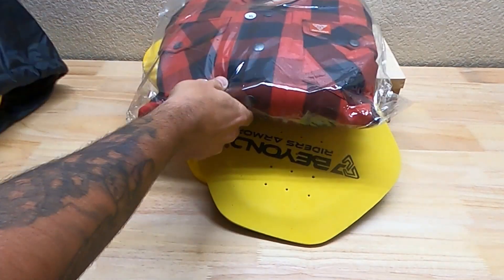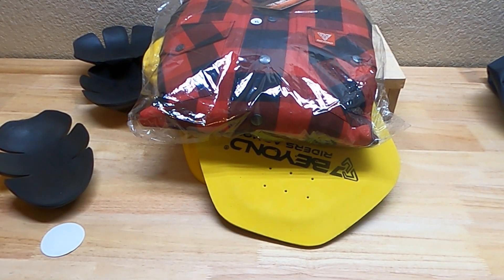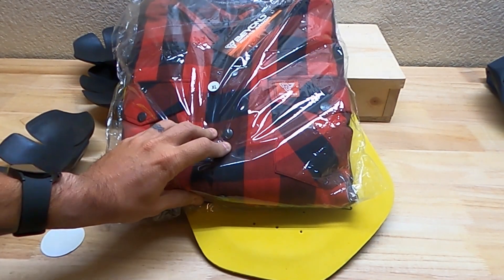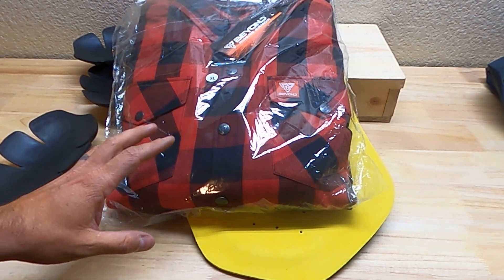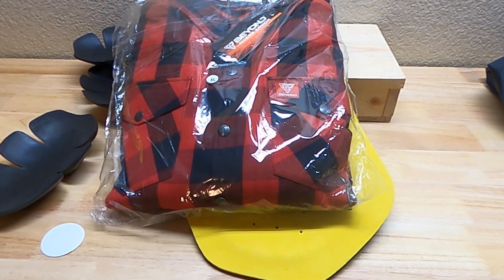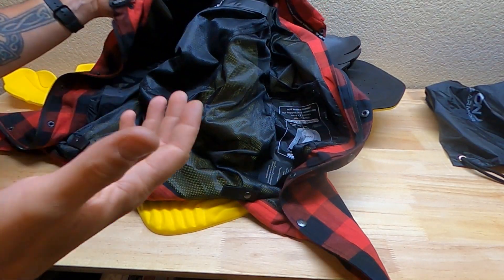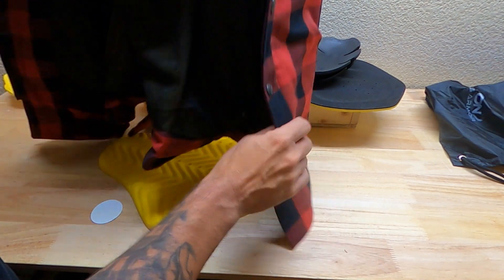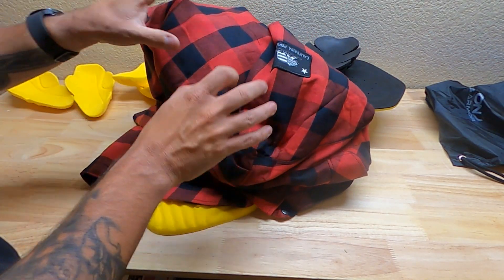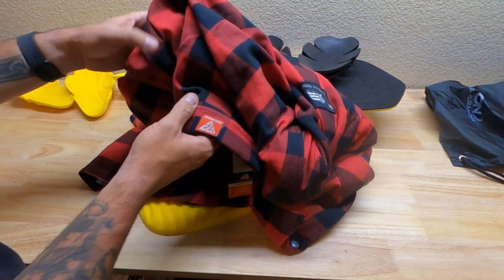I got both sets of armor, so let's get everything unpackaged and take a look. I'm actually excited for this one because it's about to get cold in Colorado where I live, so this is going to help me stay warm and protect me. While I go through this, I want to discuss what drew me to the company — I've wanted some type of riding shirt that's going to protect me in falls, mainly from road rash.